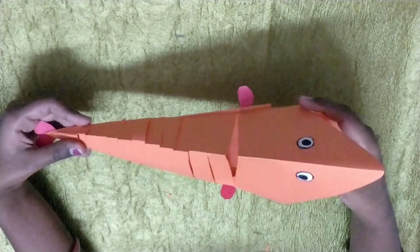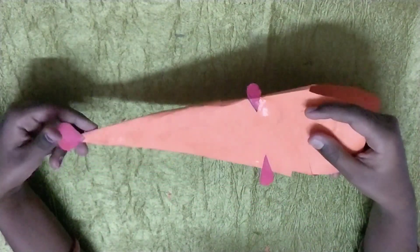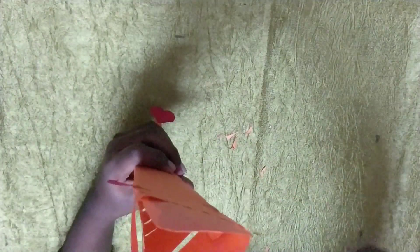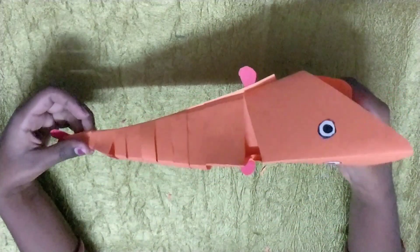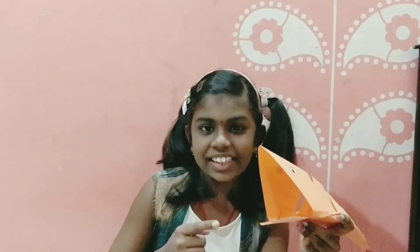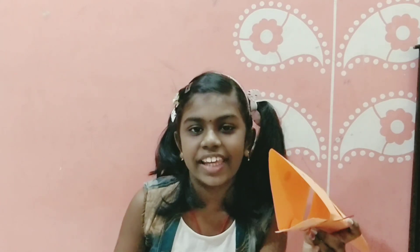Now you can see the eyes of the fish — here one, there one. Here's the fins — there one, here one. And here's the tail. And here's the mouth. And the tongue is there, inside the body. Now the fish is moving! Isn't it so beautiful? Don't eat this fish — keep it in a showcase. Like my video, subscribe and click the bell icon. Thank you. Bye!